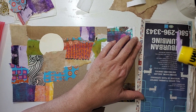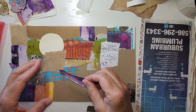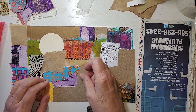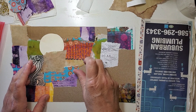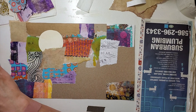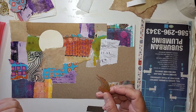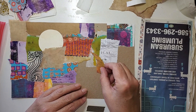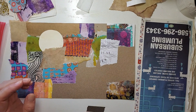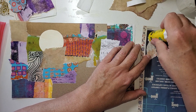I may have like a sandwich bag of them somewhere and it goes fast. That's just a piece of music note paper that I sprayed with some spray inks. This has sparkles on it. Cool! Let's give that one some love and a home.